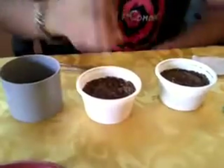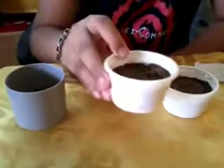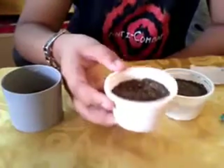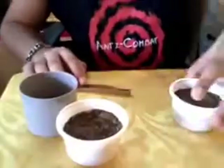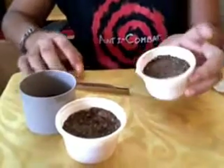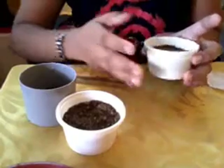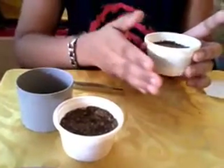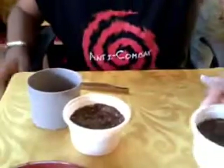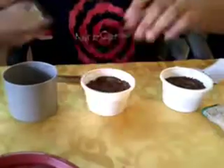I'll be showing you the mix I will be using. This is a print mix: one part compost and one part gardening soil — so one third compost, one third gardening soil, one third topsoil. This is the sandy mix and this one is the compost mix.